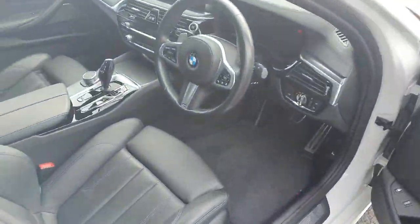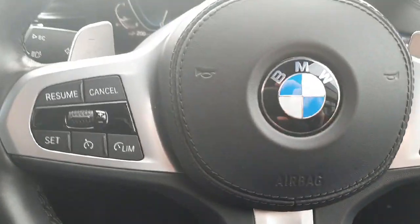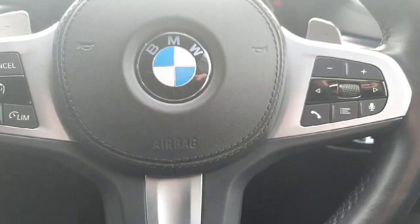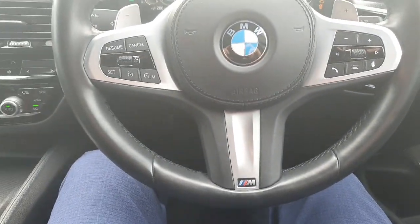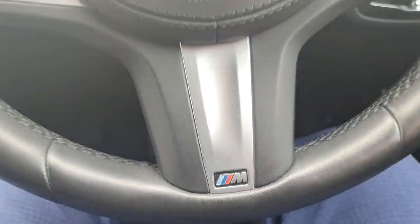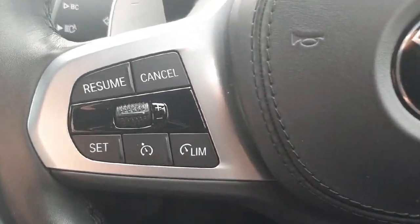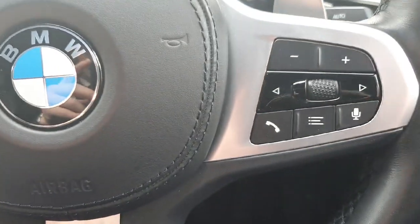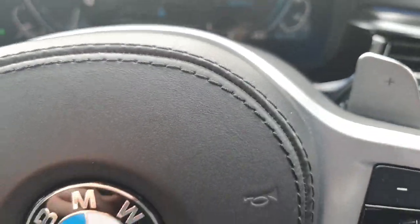Hopping in now to the driver's seat, the first thing you notice when you jump in is of course our M Sport steering wheel. Starting the car up and lowering that down — the steering wheel has our M badge down the bottom, it is cased in leather, we also have cruise control on the left hand side, media controls on the right hand side, a big BMW logo, and paddle shifters on the back.